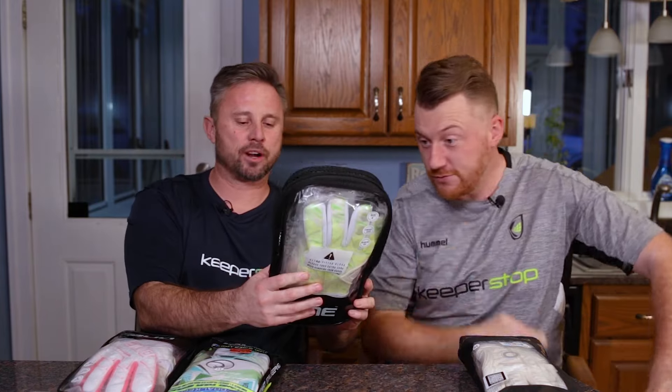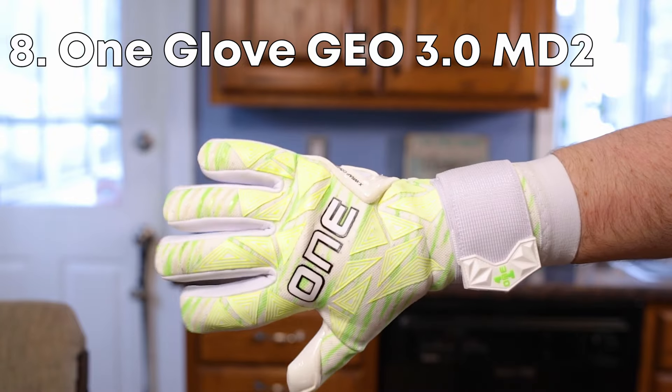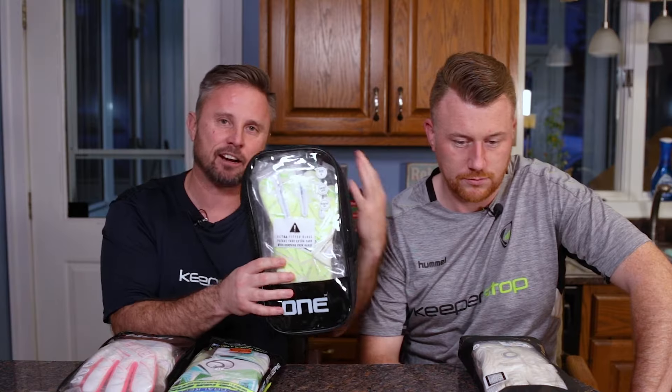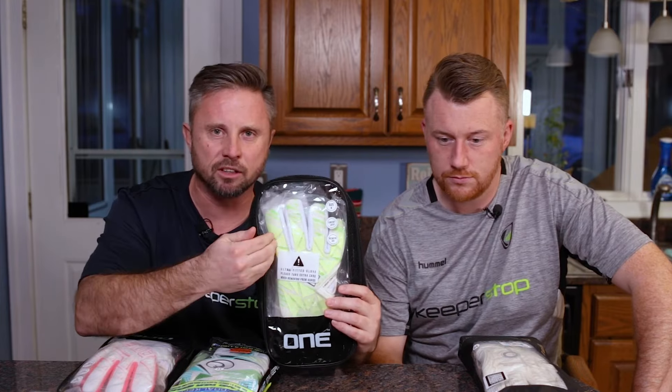Number seven, we're going to go with the Geo range by One Glove. Fit, color, everything — proprietary backhands that are only used by One Glove at their factory. So we love this glove.